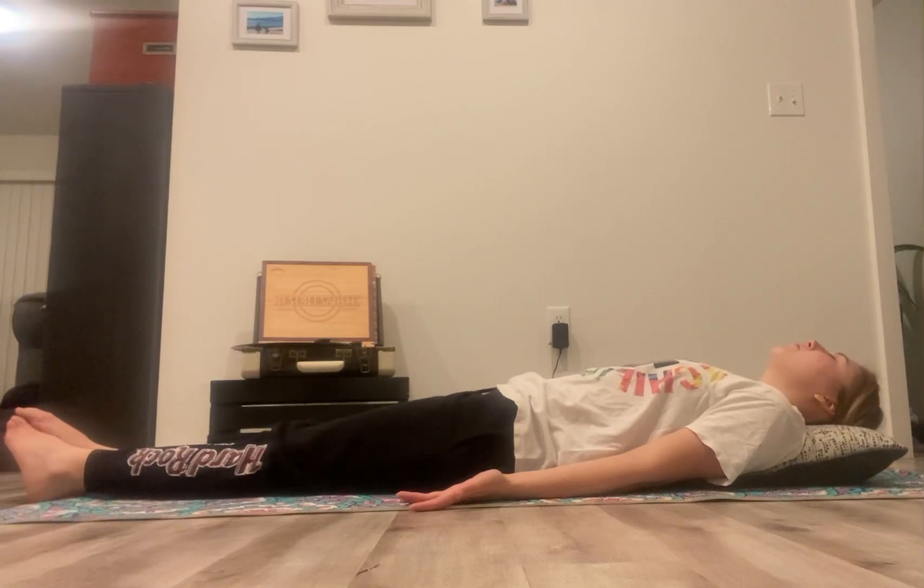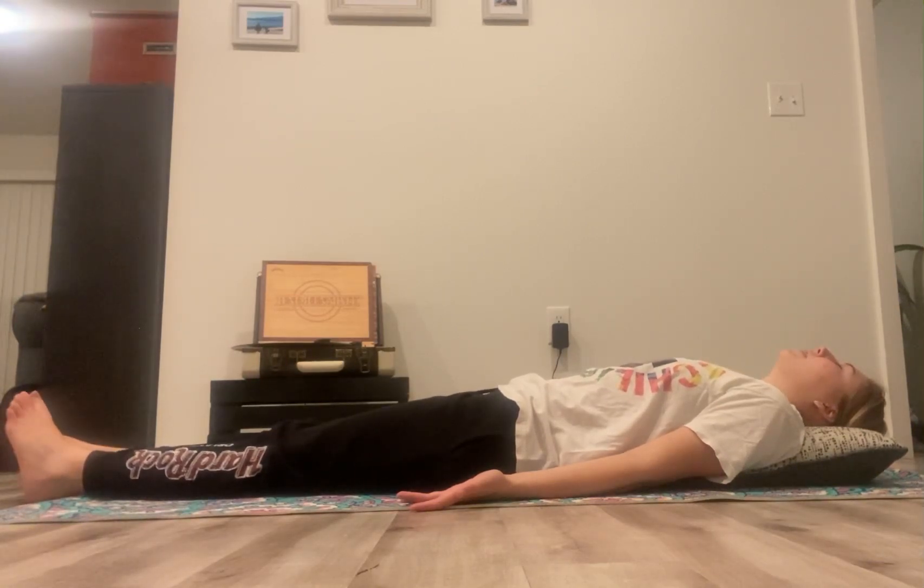Believing in yourself — nobody can take away your time. Thank you so much for watching this yoga video. I'm Synergy Shaley and I hope you guys have a great rest of your day.